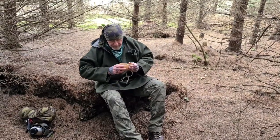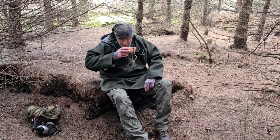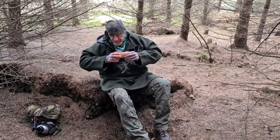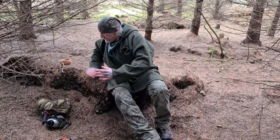Hey guys, how are things? Just having a cup of coffee up here in the woods and it's a pretty short video today. I'm not really doing anything - we're not showing you anything other than a new pair of boots and one other item.